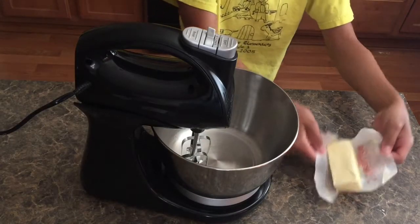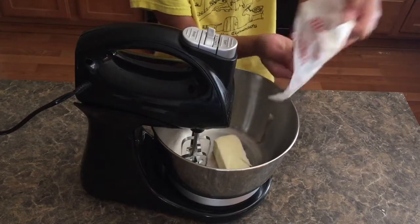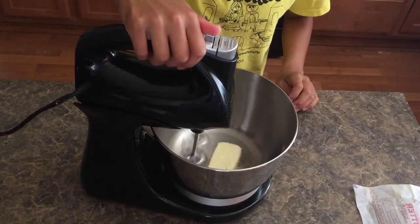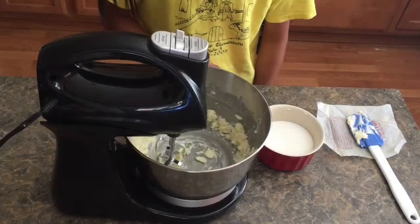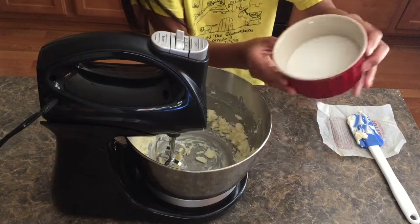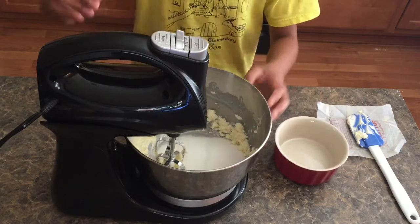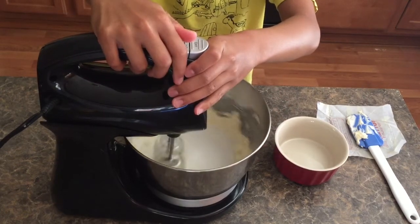Next you are going to add your butter to your mixer and you are going to beat it on a medium to high speed for about one minute. Next you're going to add your sugar to your beaten butter and then beat it on medium to high speed until it is light in color and fluffy.